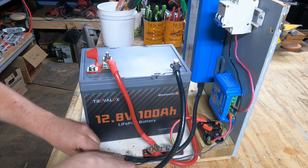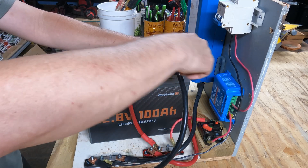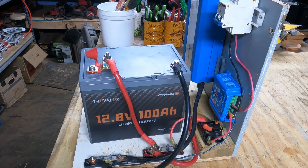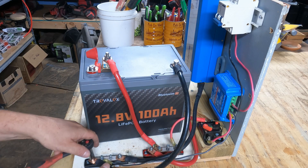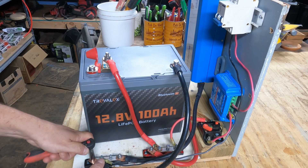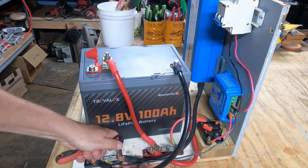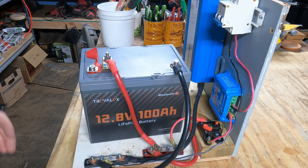Now I still have the solar panels to hook up, and I'll put it all in the cart. As far as the wiring goes, it is completely wired. You can add Loctite to the connections if you like, especially since this is going to be somewhat mobile — that's not a bad idea. Go back through and make sure everything's tight.